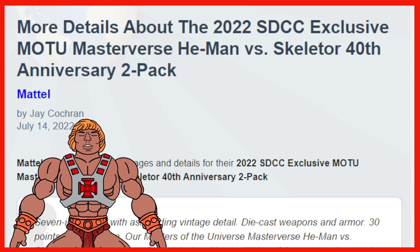It is official. We've got more details about the 2022 San Diego Comic-Con exclusive Masters of the Universe He-Man vs. Skeletor 40th Anniversary 2-Pack. We've got a 2-Pack.